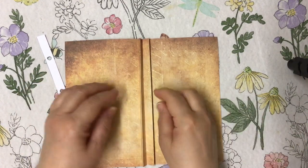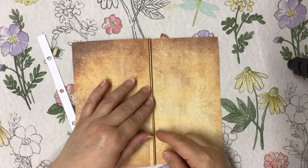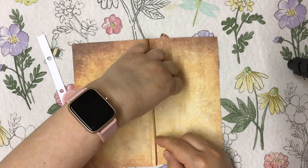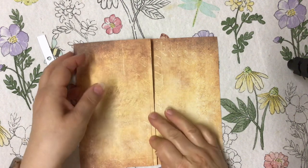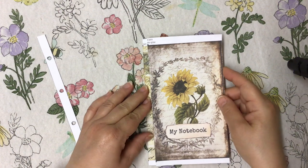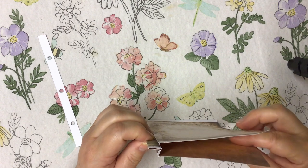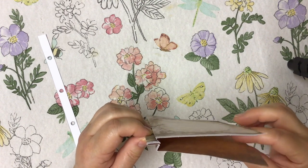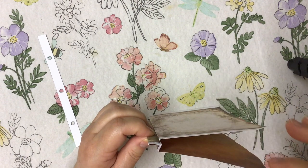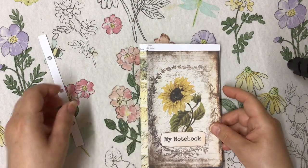That is how easy it is to do the cover. It looks really weird because of the bit sticking out, but that's the bit you're going to be sticking in your folder. Just before you punch it, glue the two inner bits up so they come together. By gluing that up, it makes it so much easier to put your little holes in. If I hold it like this, you can see where your journal pages are going to go in there.